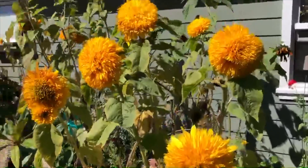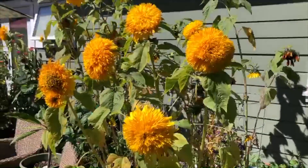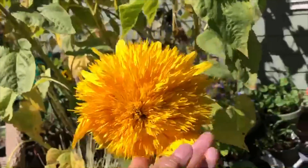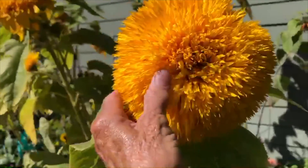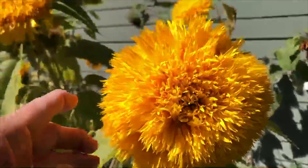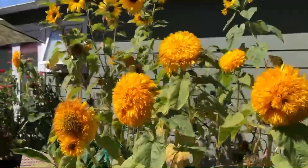So these are my cute little honey bears, and they're really a sweet sunflower — soft to the touch, fluffy. They look like a giant dandelion, actually. They're starting to go to seed, as you can see down inside here — they're losing their petals. I wanted to make sure I got a video of these today for you.